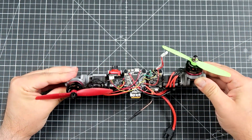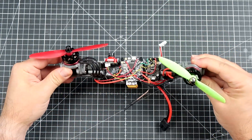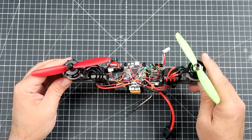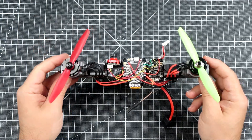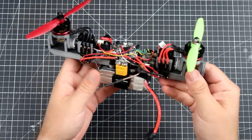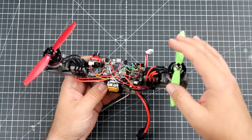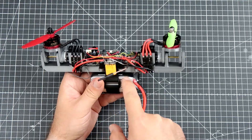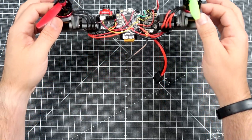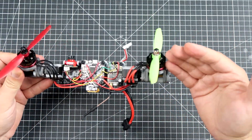Yaw is applied thanks to differential movement of the motors — if they're in one configuration it rotates one way, if in the other configuration it rotates the other way. Roll works just like a regular quadcopter: if one motor spins faster it rolls that way. Pitch is special — it's controlled by the difference between the center of pressure from the propellers and the center of mass, which sits low. If both motors tilt forward, the whole thing should move forward.